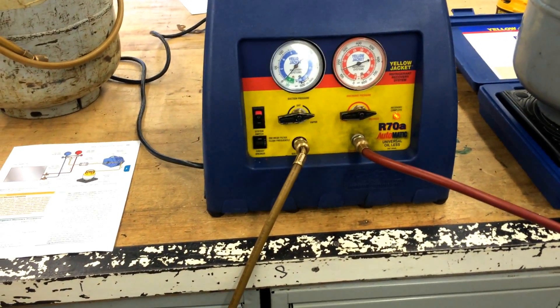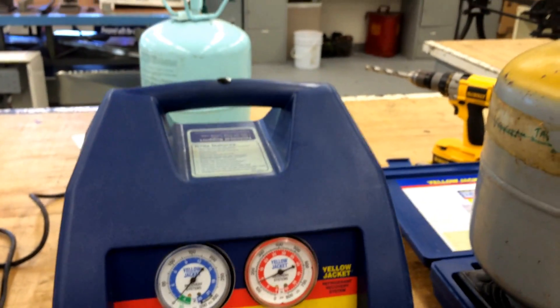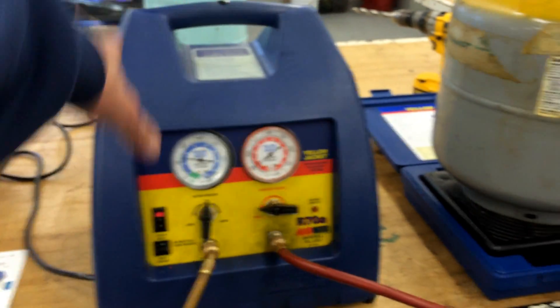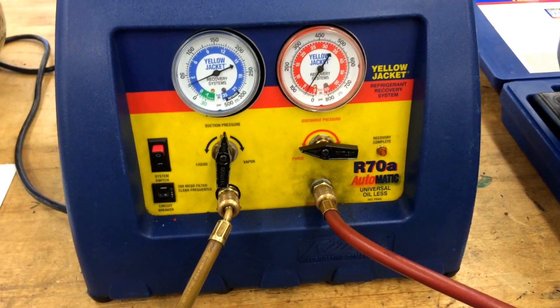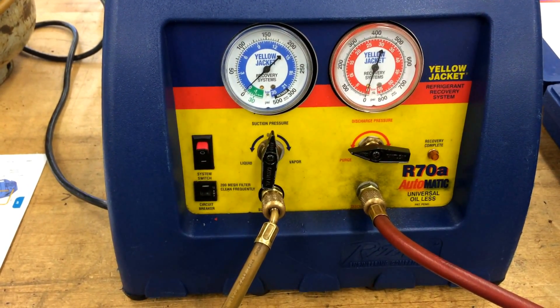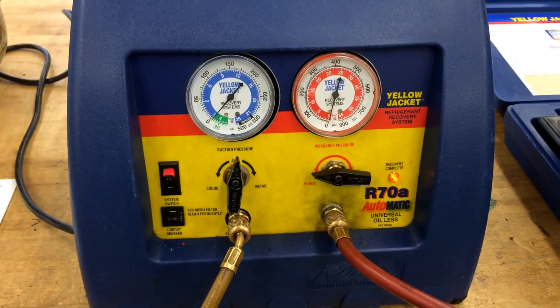Recovery is complete. We're going to wait a few minutes to make sure the pressure doesn't go back up. If we stay down at 10 inches of mercury on the blue gauge, we'll go ahead and switch it to purge. Don't forget this step — the recovery machine still has 120-130 pounds of pressure in it. Turn it off, switch to purge, and it'll use the system's gas to pump the rest of the refrigerant that was in that hose down to zero. Once it gets down to zero, the system will come back up.